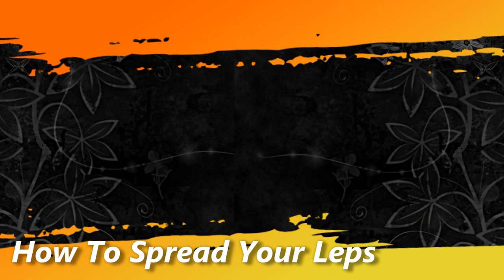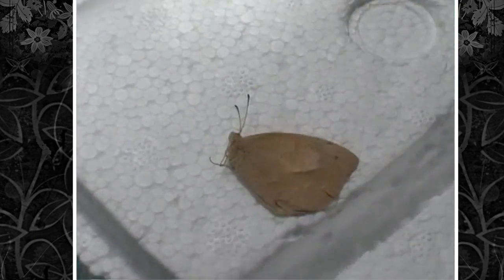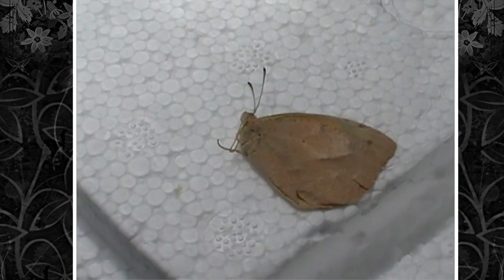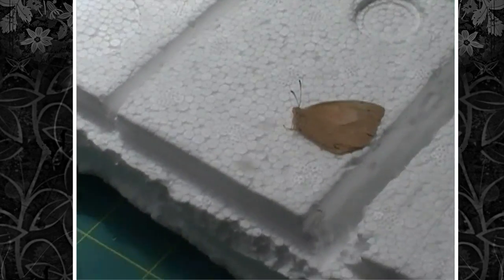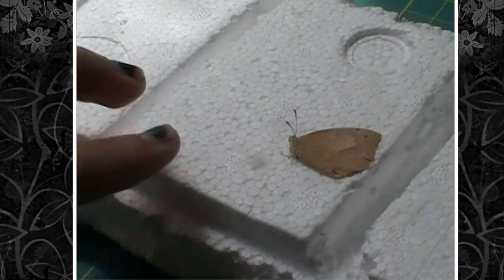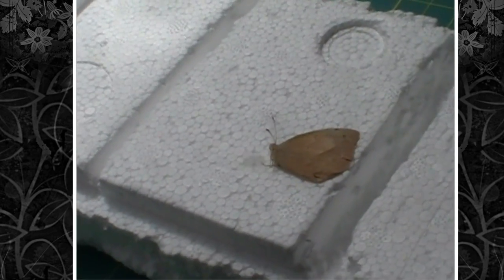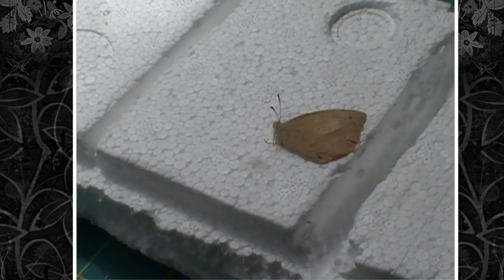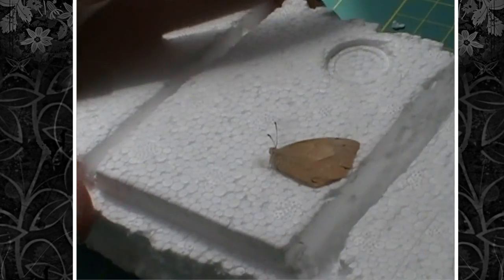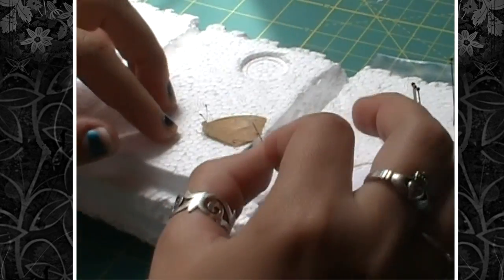Hey guys, so I'm going to teach you how to spread your butterflies and moths today. You're going to want to take your butterfly out of the freezer, and a couple things that you're going to need include a spreading board. You can buy expensive ones from Bioquip, but I just used this piece of styrofoam and put two different slits in it — a smaller one and a bigger one for spreading different sized organisms. You're also going to want little slips of paper and insect pins.